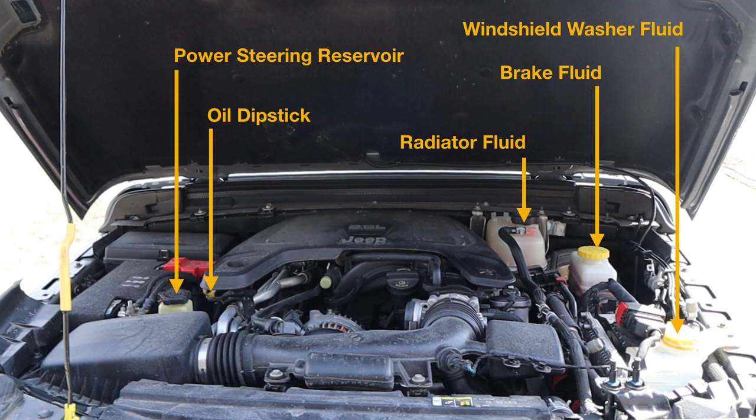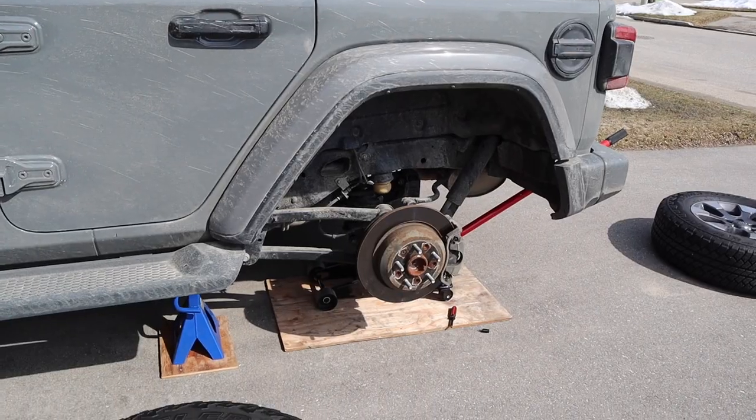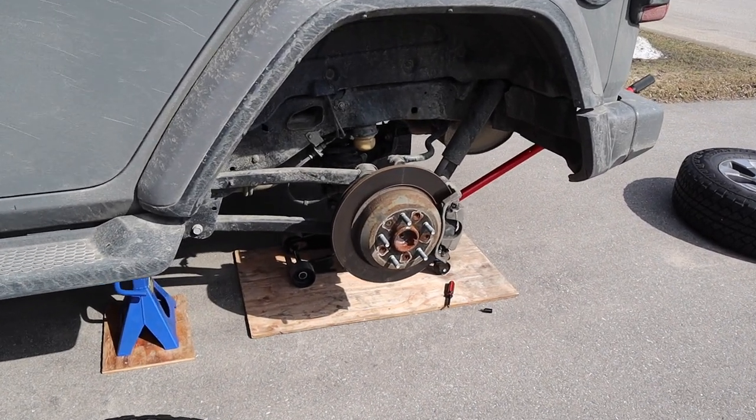That's all that's involved in the inspection of the fluids of your car. It's pretty handy to be able to do it yourself so you know what's going on with your vehicle and you don't need to pay anybody to do that.